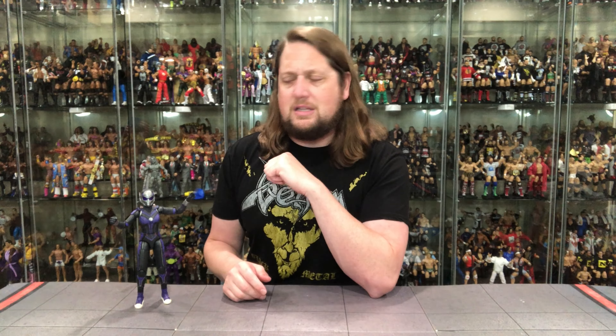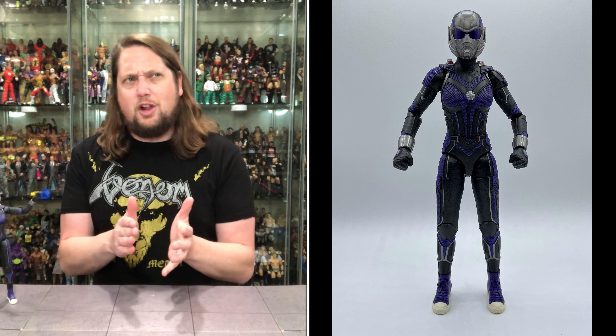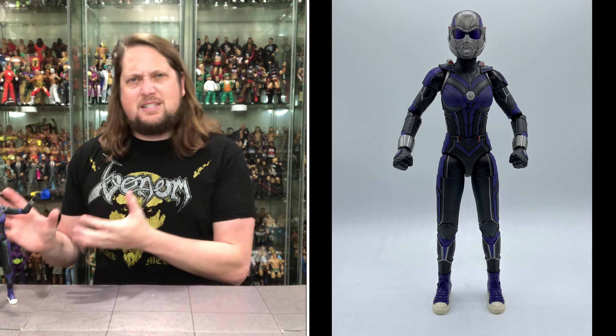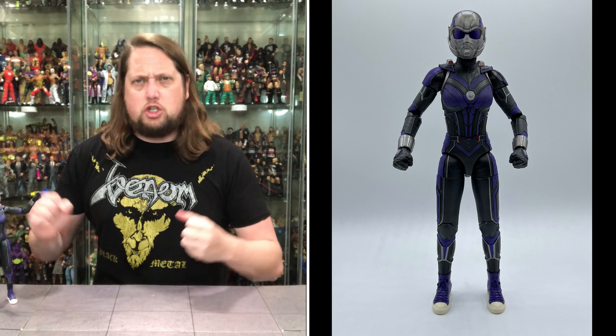This Build-A-Figure feels definitely different. It does harken back to the old Ant-Man Build-A-Figure of yesteryear — we'll compare that later on — but this definitely feels different and pretty cool. This wave is the Ant-Man and the Wasp movie wave, but it really feels almost more comic wave than MCU wave. And it's an interesting size Build-A-Figure — a lot of the time we get chunky looking figures, but this is a very tall and lean giant-size Cassie Lang.